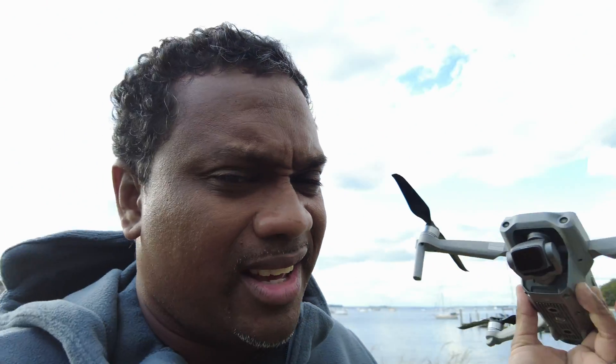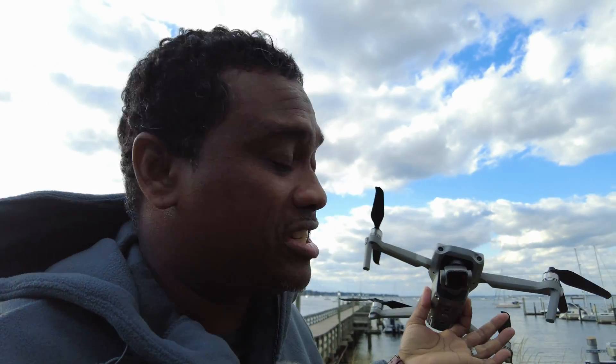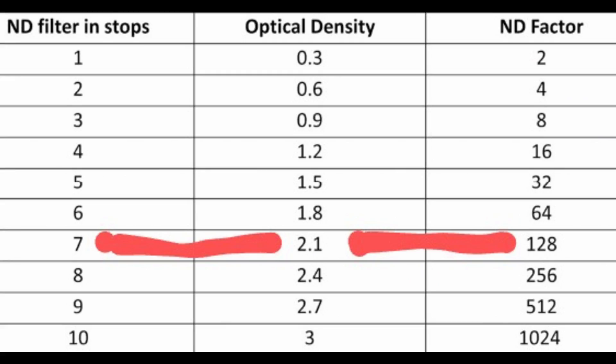Interesting enough, I'm going with a 7-stop filter — yes, a 7-stop filter. Now you're probably looking at this place and saying it's not even sunny, it's cloudy. That's an ND128. But there is sun coming through the clouds, and still that's not considered like a really, really sunny day.